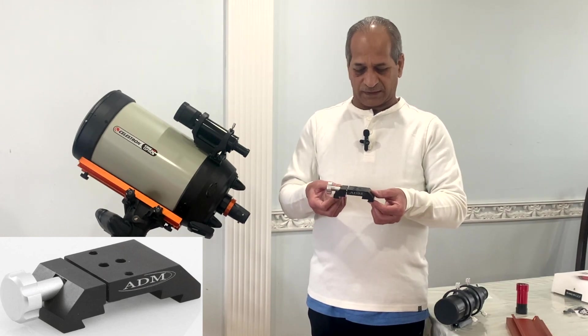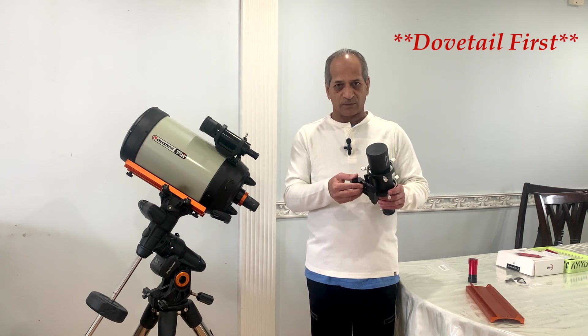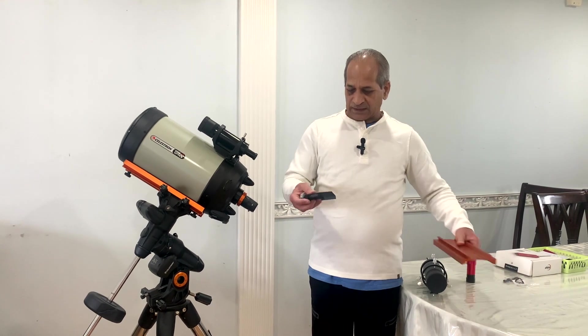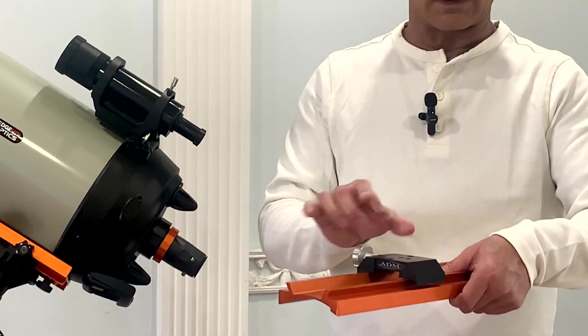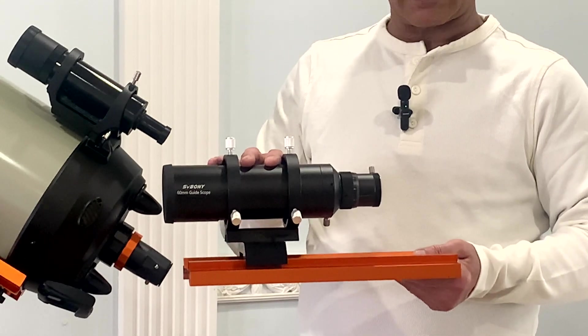First I'll attach the ADM bracket to the guide scope, and then the ADM bracket along with the guide scope will simply slide over the Celestron dovetail bar. So this is how it is going to look after assembly.